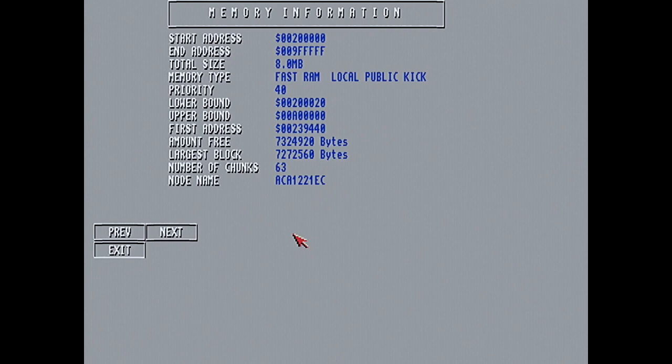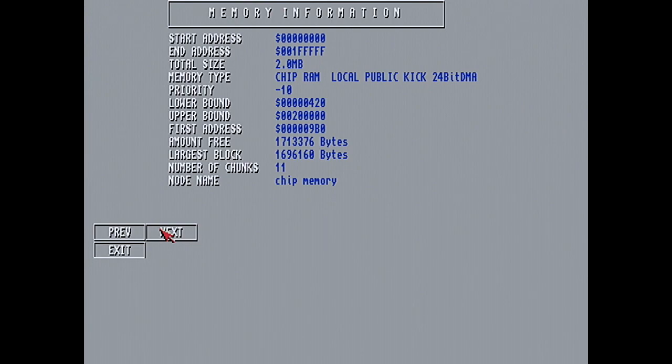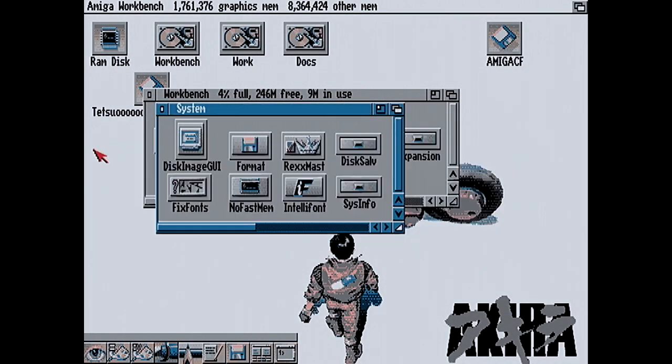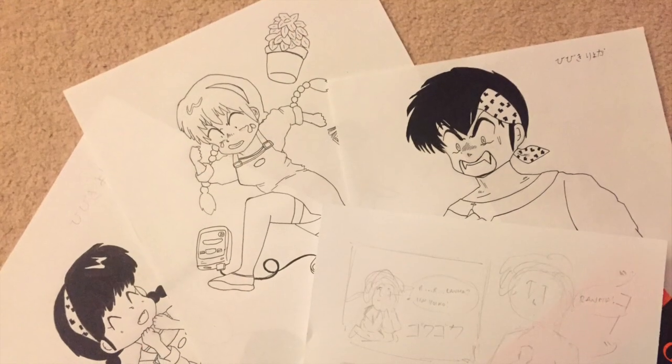Memory-wise it has 10 megabytes. The Amiga splits memory into chip RAM and fast RAM — think of chip RAM as graphics memory. So you can't load a picture bigger than 2 megabytes on this Amiga 1200. That might not sound like much, but because we're going to be working in monochrome it's not too bad, though with those 150 DPI images it could be a bit touch and go.